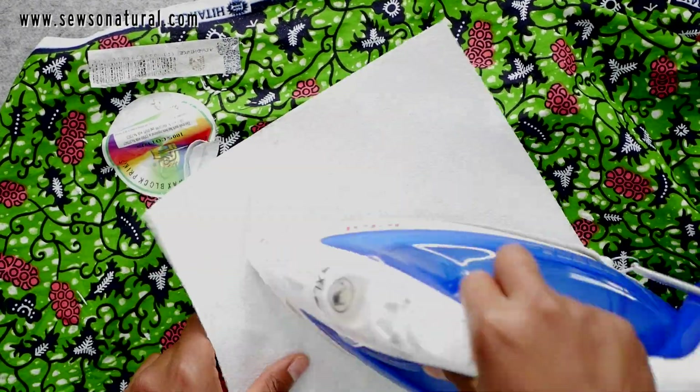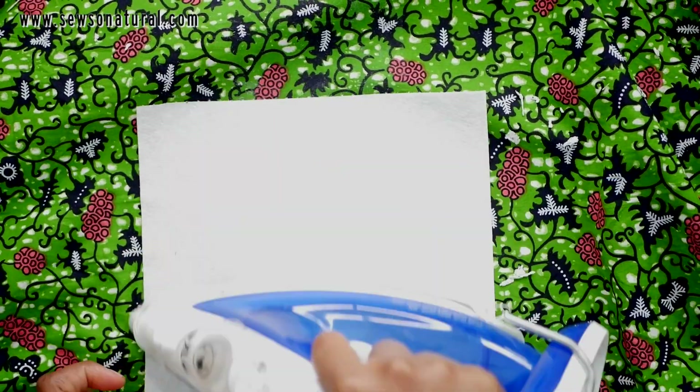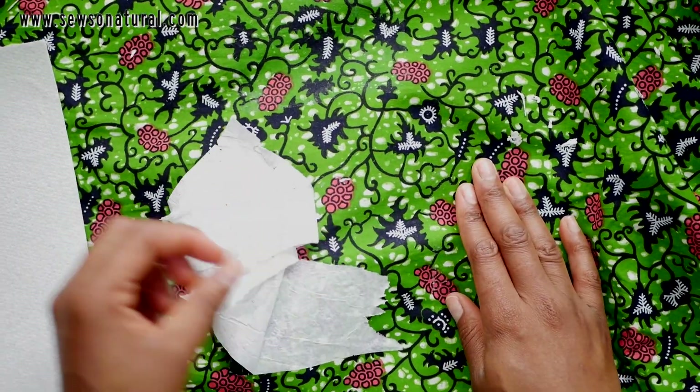This next label is slightly more intact, and that's the reason why you can see a bit of steam coming out from the iron because I switched over to the steam setting, and you can see the ease.